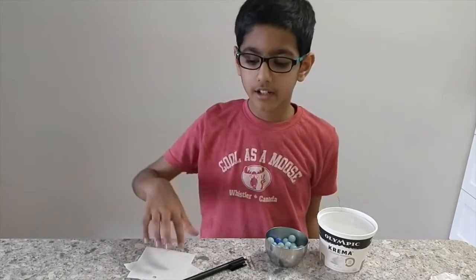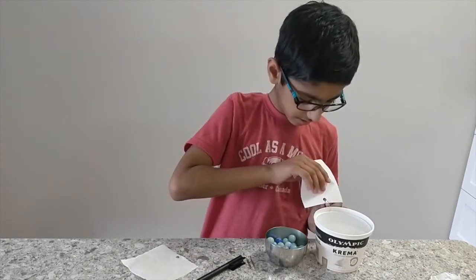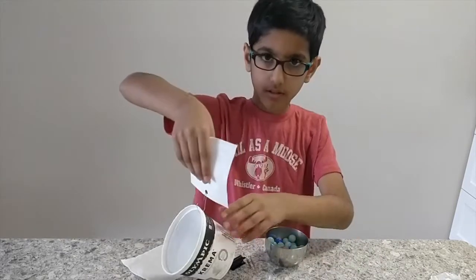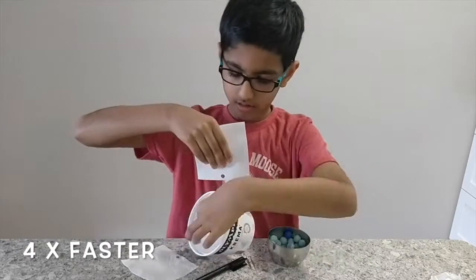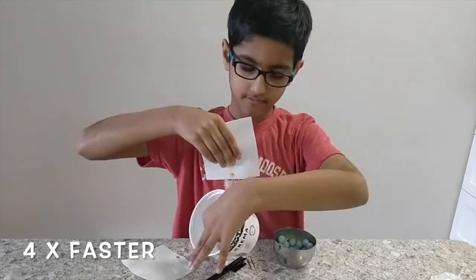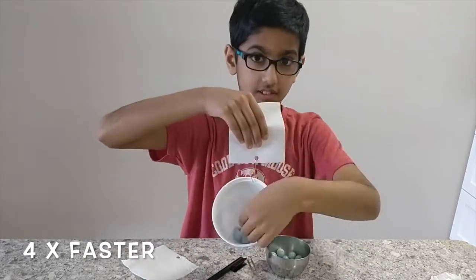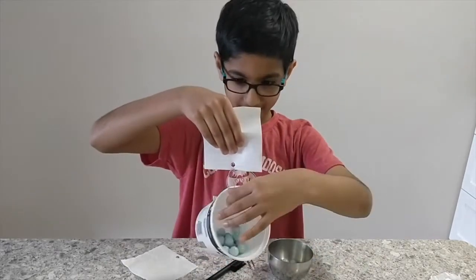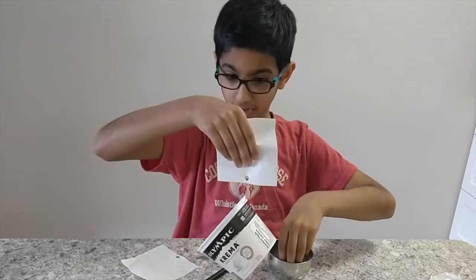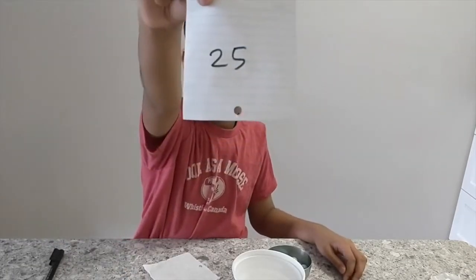Now let's try with the printing paper. Marble one... 23. It can't hold so much longer. 24. 25. It has held 25 marbles.